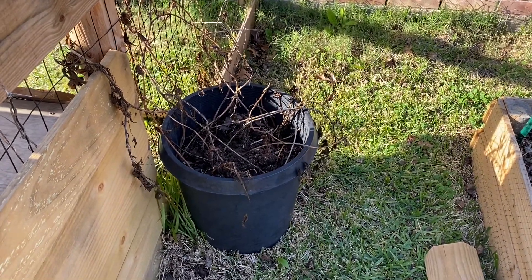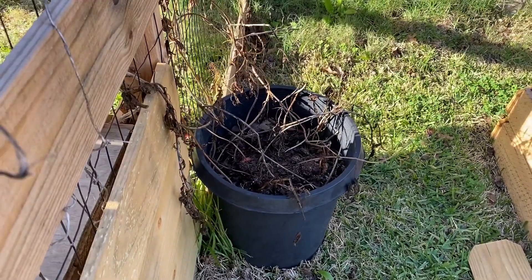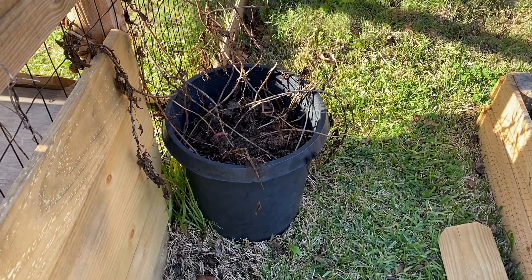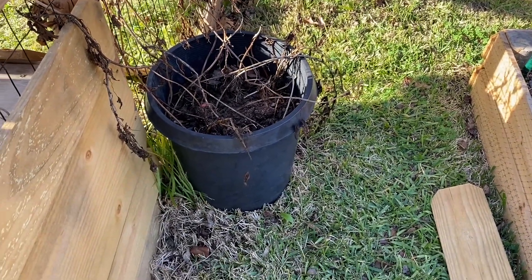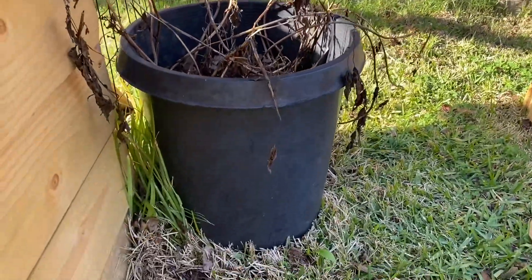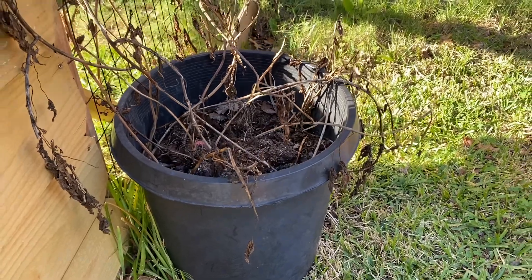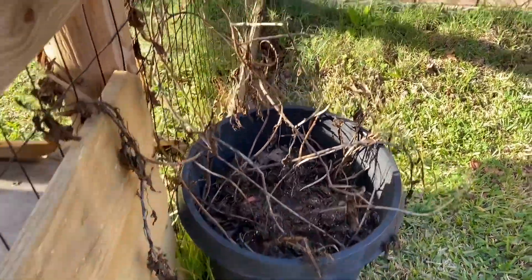I wanted to do a video on sweet potatoes and growing them in giant pots — let's see how many we actually get in this pot. It's been growing since about May or June, and it's now February down here in the Houston area. It's a very big pot, I'd say maybe a 15-gallon pot, about a foot to a foot and a half high and maybe a foot and a half in diameter.